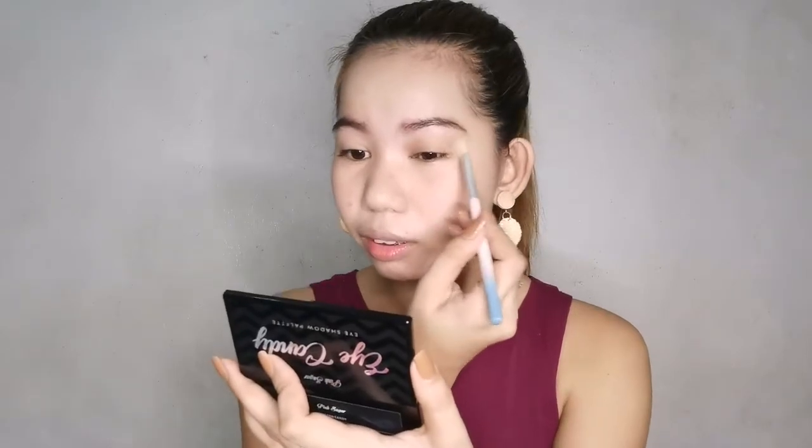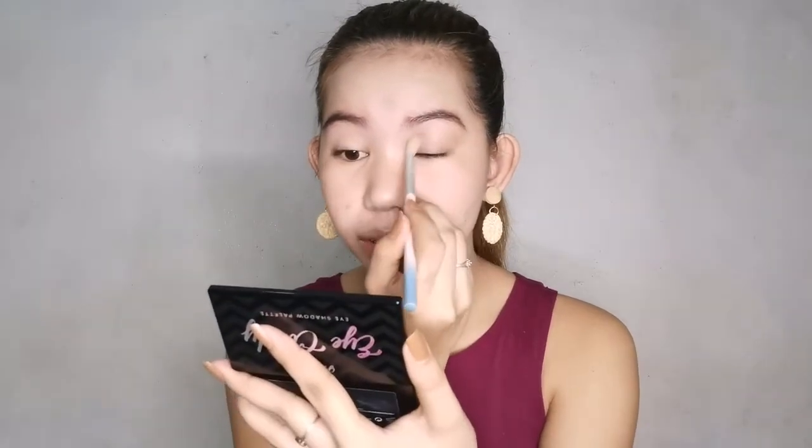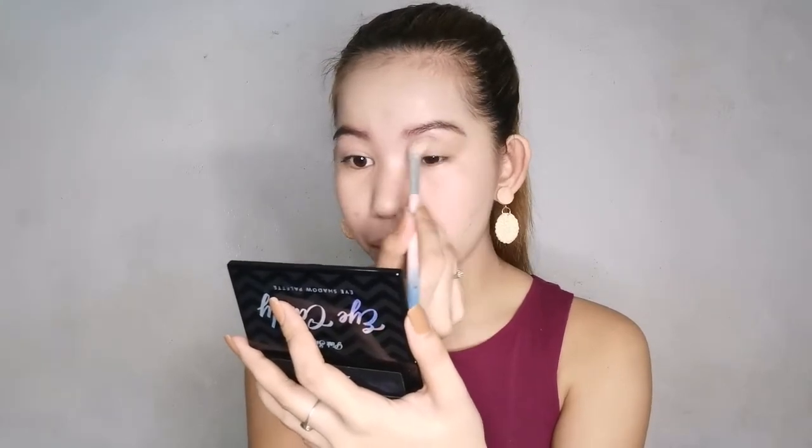As a teacher, you need to set boundaries for yourself — especially working from home, where you don't always know when to rest versus when to work. Give yourself a reward when you've accomplished something. Then use that time to do things you enjoy, like this — doing your makeup, fixing yourself up, feeling good.